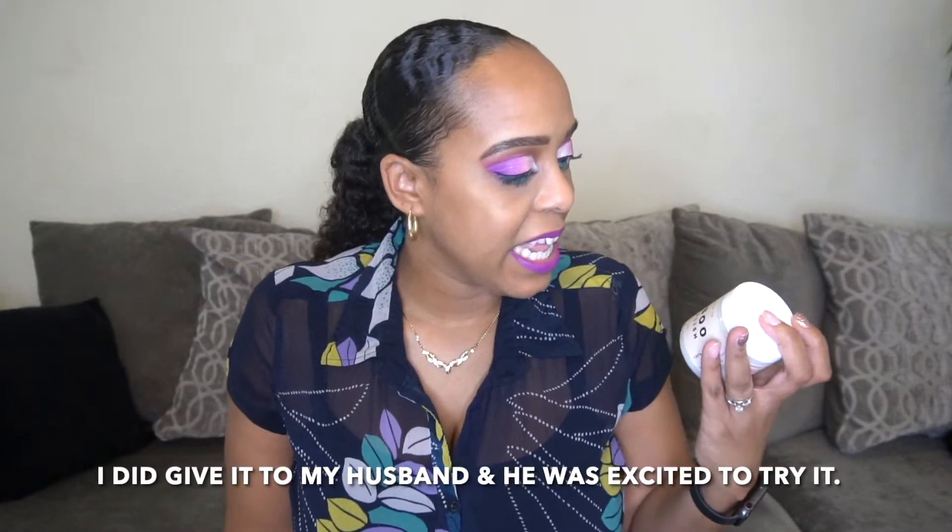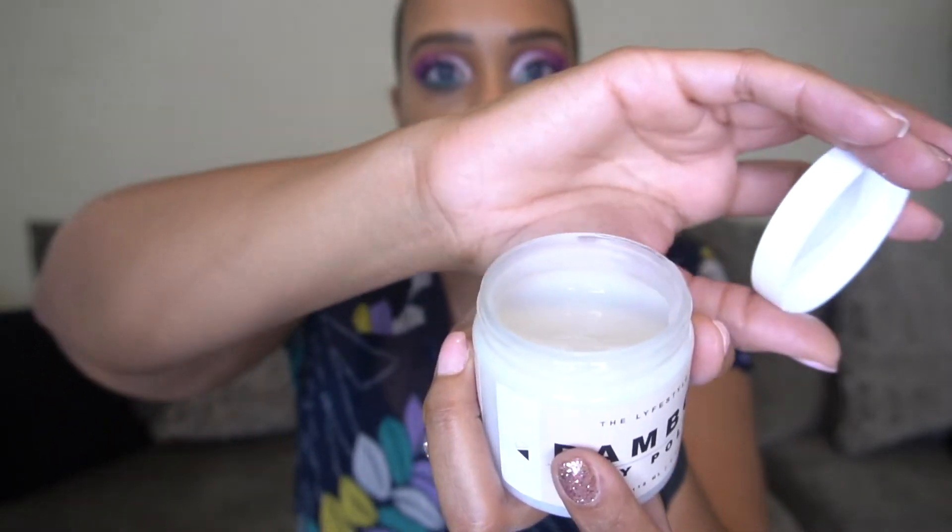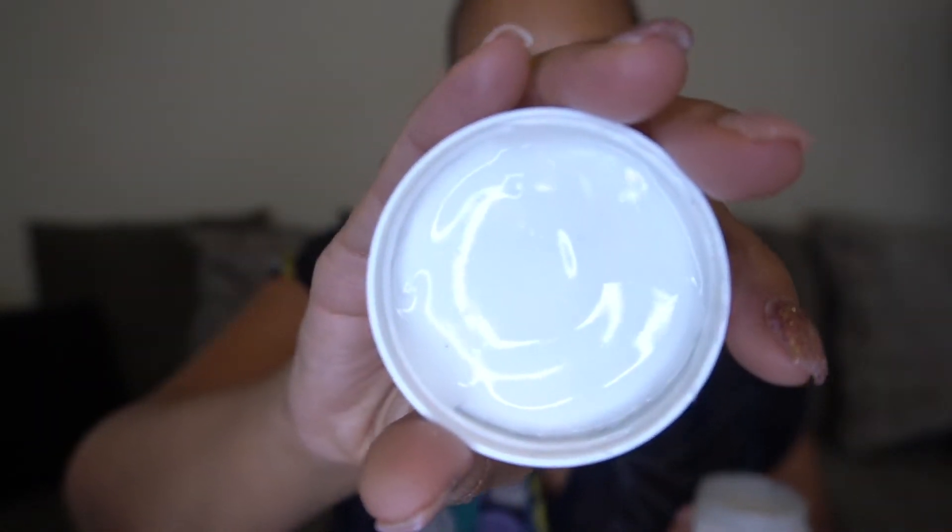This is the Lifestyle Co Bamboo Body Polish — 100% natural with bamboo stem extract, jojoba oil, and aloe vera. It's vegan, paraben-free, and sulfate-free. My husband would love this — he likes all-natural products. You scoop it, apply to wet skin, massage in a circular motion focusing on rough areas, then rinse and pat dry. It's actually quite liquidy and a little grainy — seems like it has sugar in it.